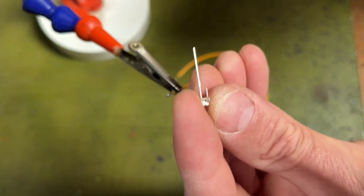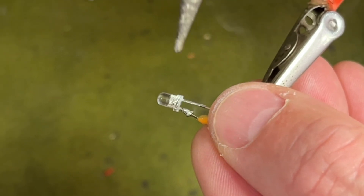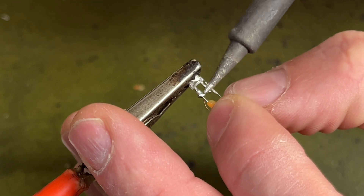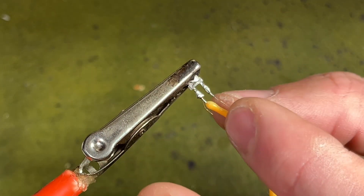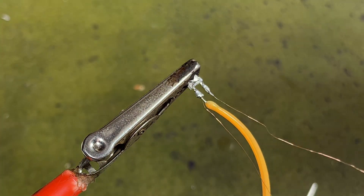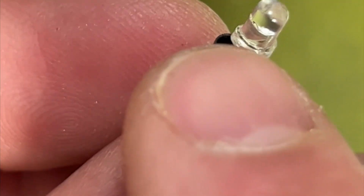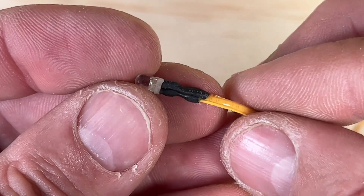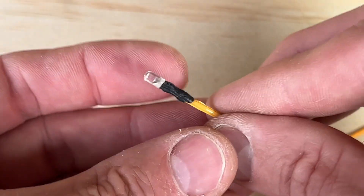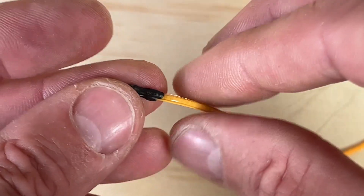Trim the positive leg on the 3mm LED — your choice of colour. Tin that and then connect the positive from the filament to the 3mm leg. Trim the negative leg on the 3mm LED and then add some of that copper wire to that section as well — that's all the copper wiring you'll need. Also remove that little bottom lip you can see on the LED using wire cutters or a small file, because you do need to remove it or it won't fit into the small tube. To protect all the solder joints, add some heat shrink around those points — it adds strength and stops possible short circuits.